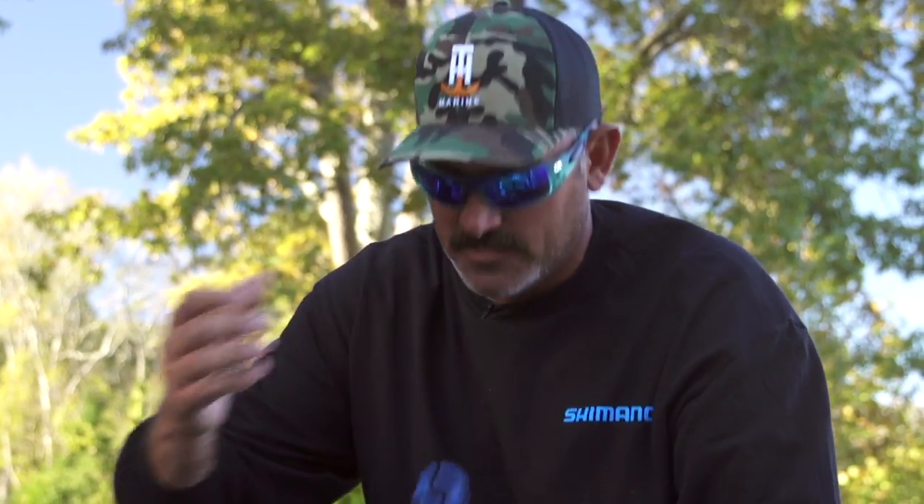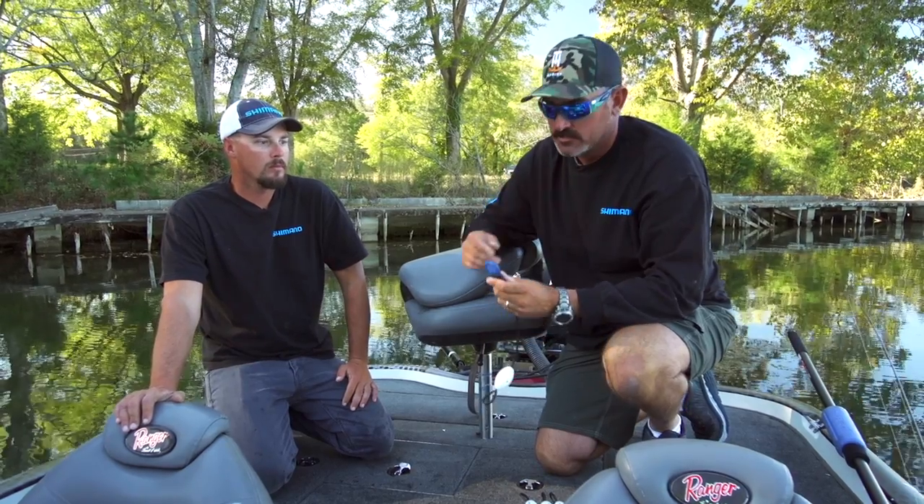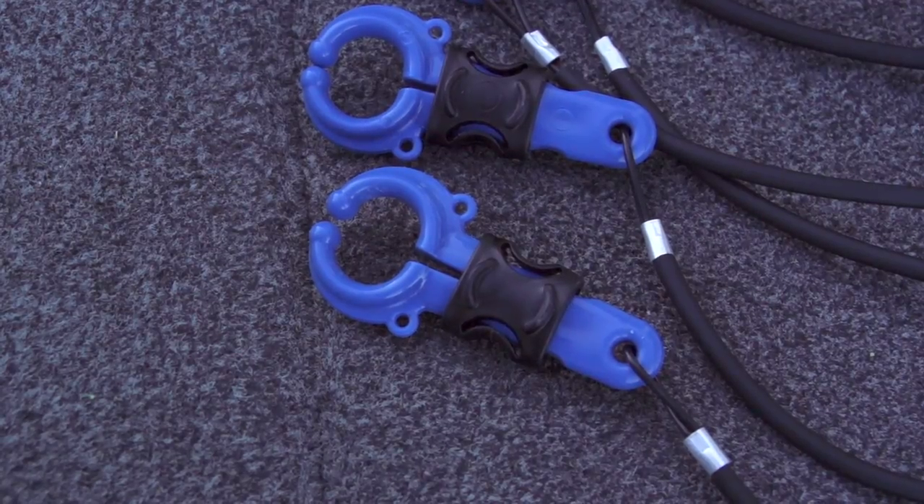I've had a lot of buddies back home go, well that's not really pinched together super tight. Well you don't want it like that because then it'll ruin that membrane. The whole goal behind this conservation cull clip is to protect that membrane and to not penetrate the fish's jaw.